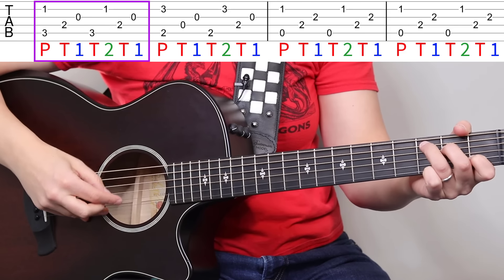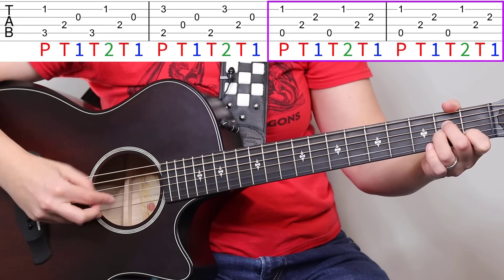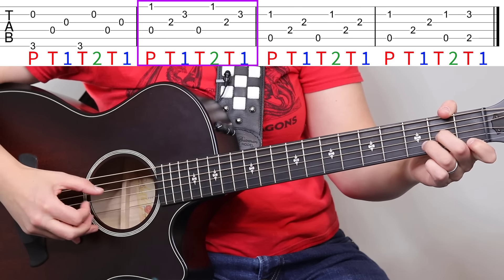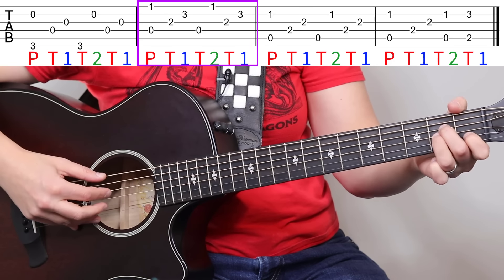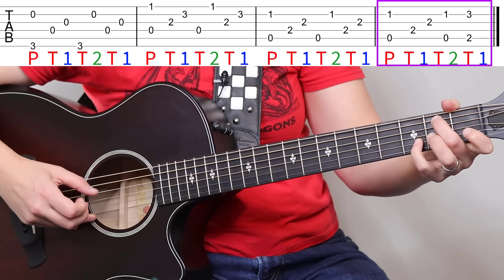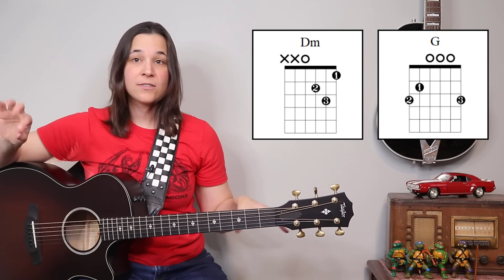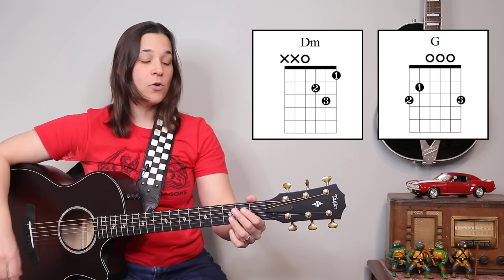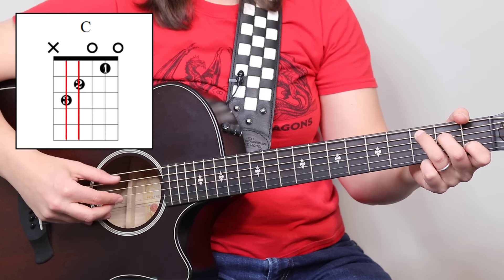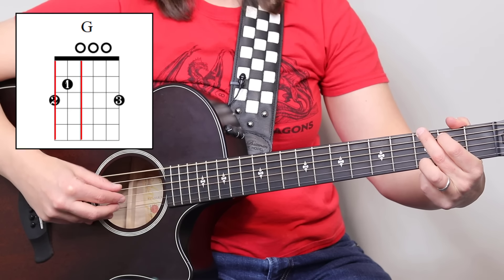So we have a C chord, G slash B, A minor twice, and then a G chord and a D minor chord, then A minor once, and that same little ending. For the G chord, the Travis picking pattern is the same, except instead of alternating between strings five and four, we're now alternating between six and four.